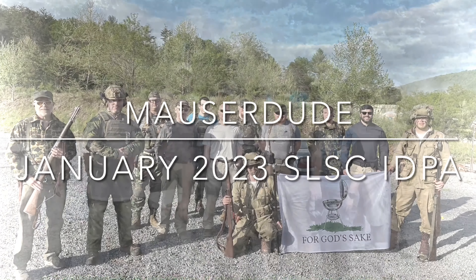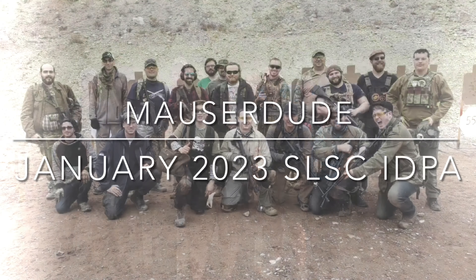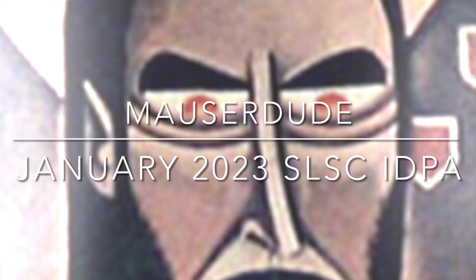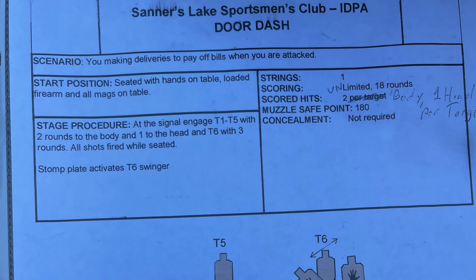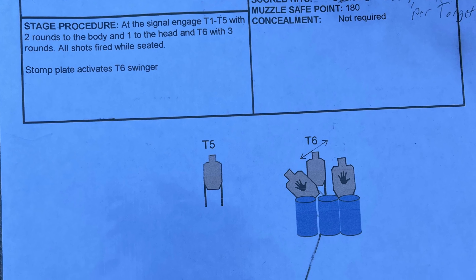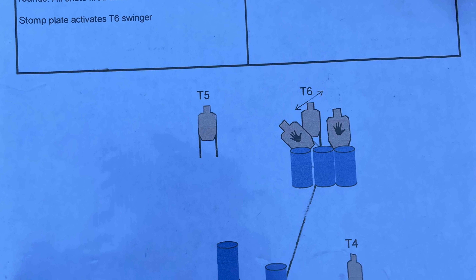Hello and welcome to my January 2023 Sanders Lake IDPA match video. I'm Mallory U. This is our club's first IDPA match of the year and it's a beautiful day — a little cold in the beginning but turned out to be just about perfect.